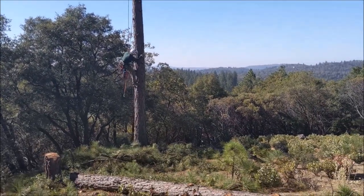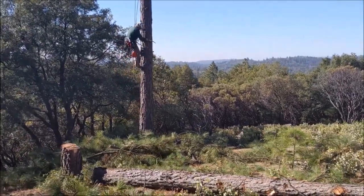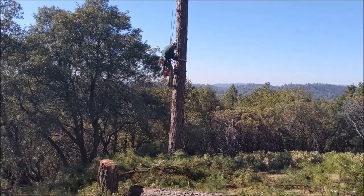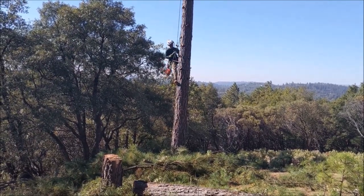Well, there it is — another day of tree work and it's good to be alive. I'd like to hear your comments below. I really enjoy reading them. I appreciate you watching these videos — hit like if you liked the video. Thank you.